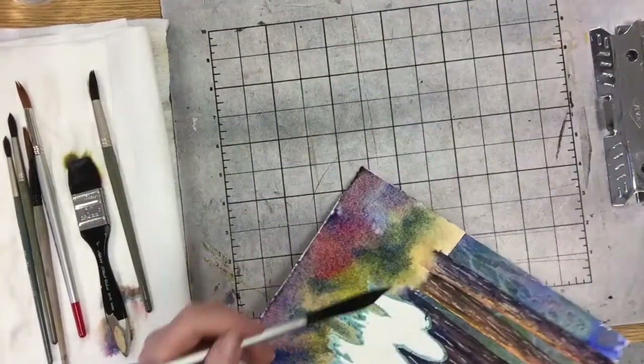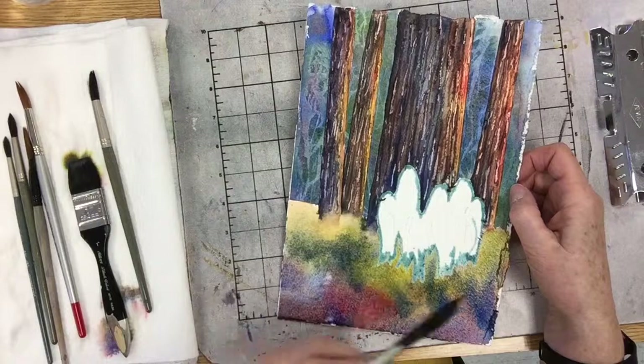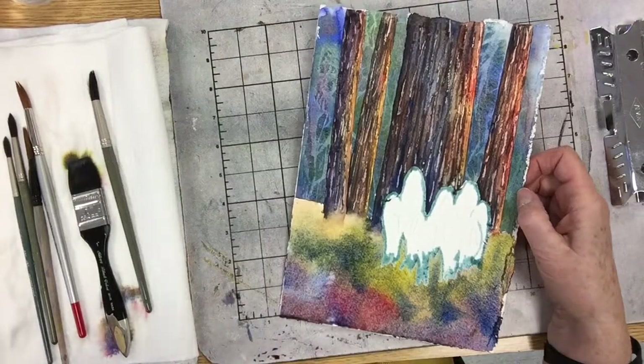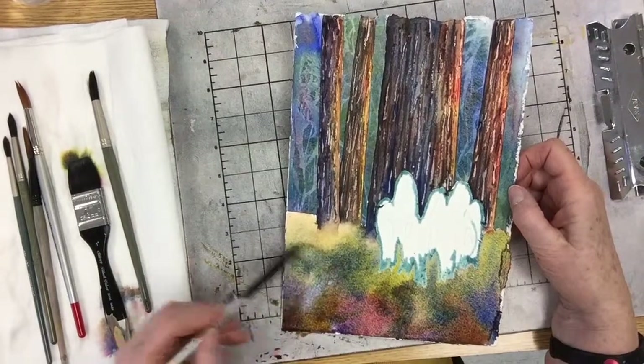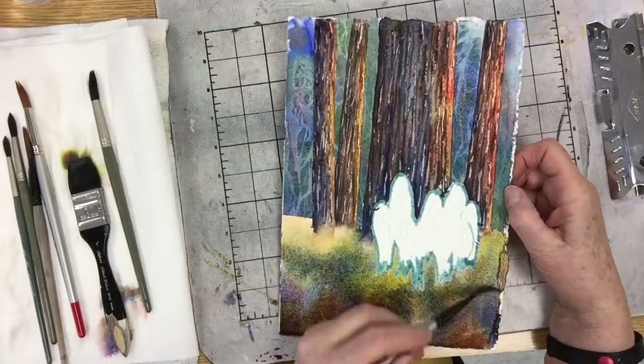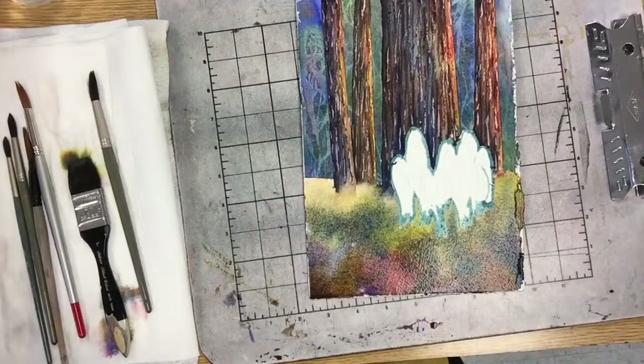I have kind of a little bit of a highlight there and I really like it. So if you see something like that happening and you like it, by all means leave it. I should probably call it quits pretty soon. It's nice and neutral, but I've got different things going on.